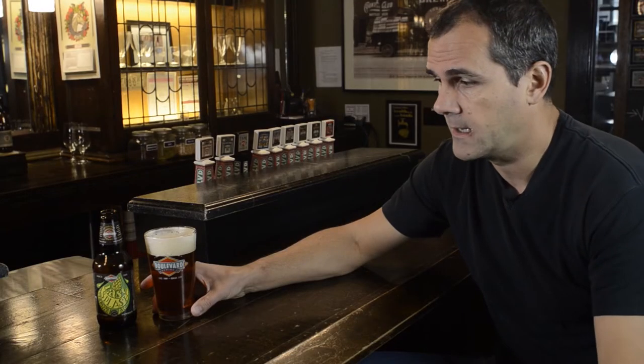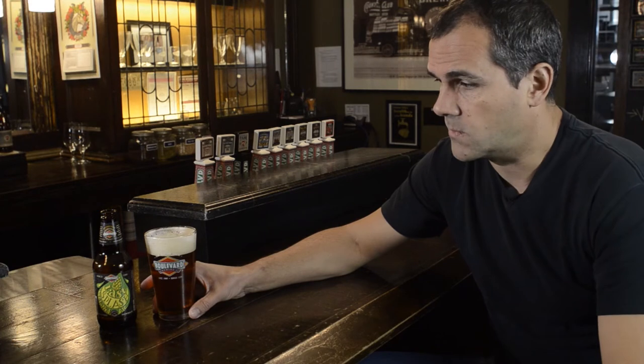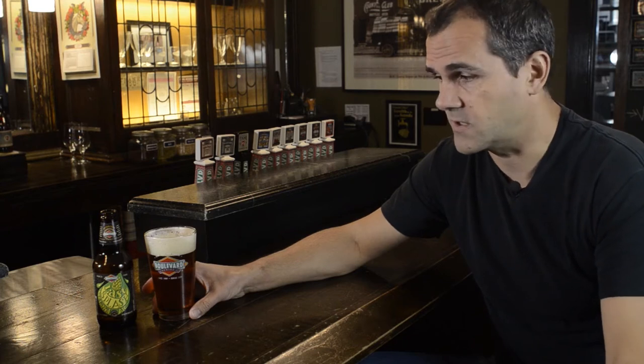Fresh hops picked from the fields, non-kilned — so not dried — and once they're picked you've got about two days or so before they go downhill really quick. What we do is get these picked in Yakima, then put them in a refrigerated truck all the way to Kansas City, where we have about 12 hours left to extract all the flavors from these hops.